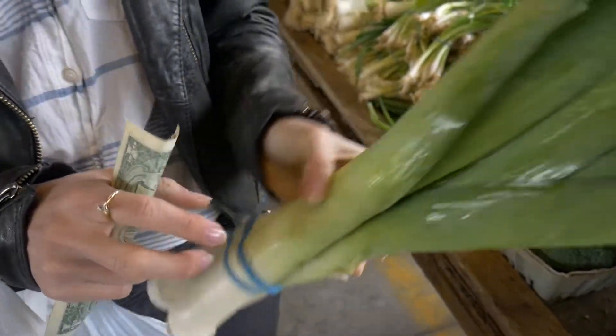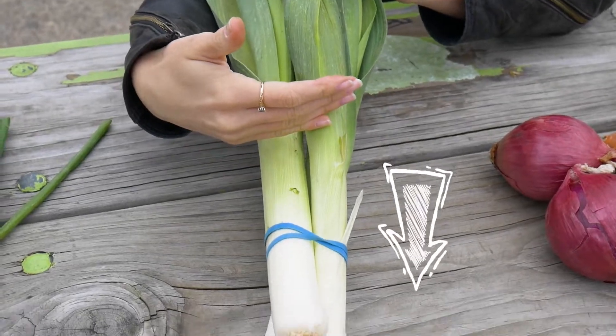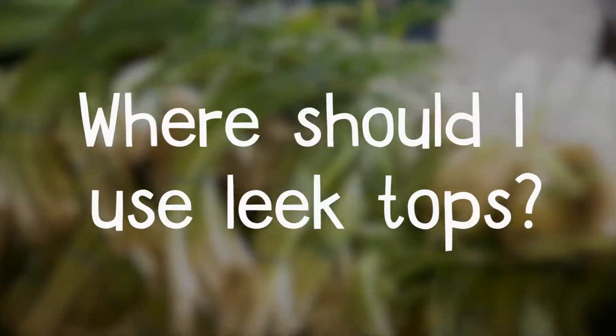You cut out the end and then you actually don't eat the top. You could use the tops for a stock or a broth to flavor it, but you're going to eat from about here down. It looks like you're wasting a lot, but this is the main edible part. You could use the tops for stock or broth but you wouldn't necessarily want to eat them.